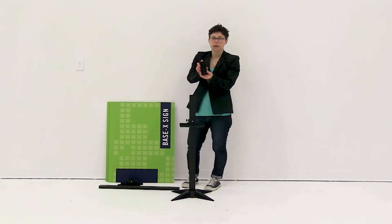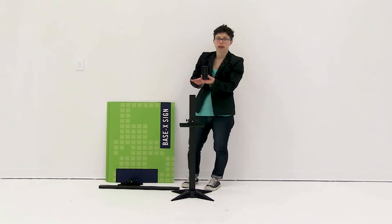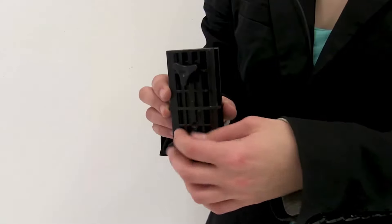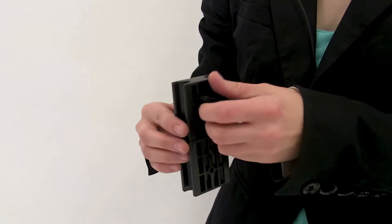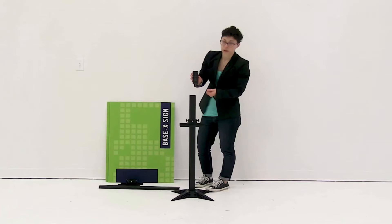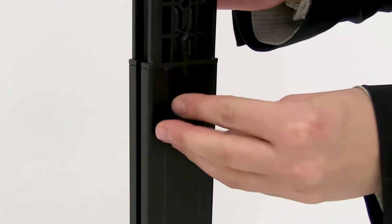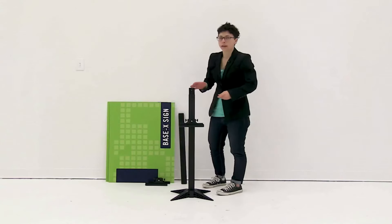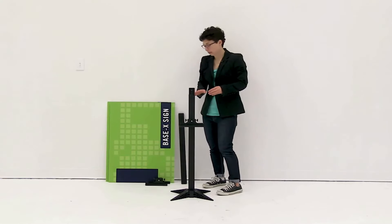Now that I have the tray on, I'm ready to attach the other pole. We're going to use this connector piece to attach the two poles together — make sure that they're secure. Remove both knobs from this piece, slide it into the top of the pole, and then using one of the knobs, secure it into place.